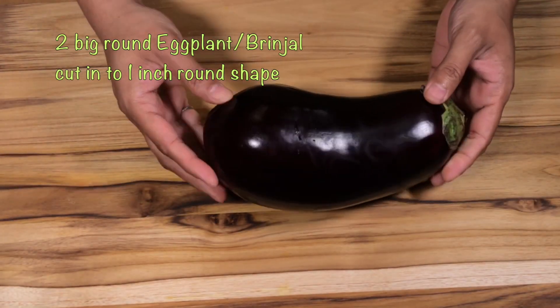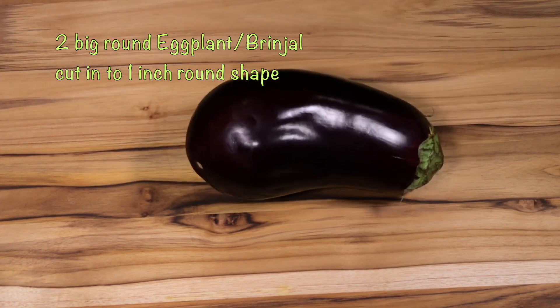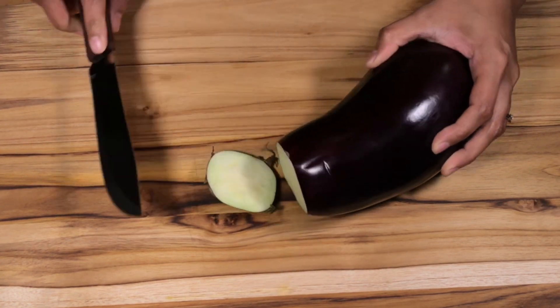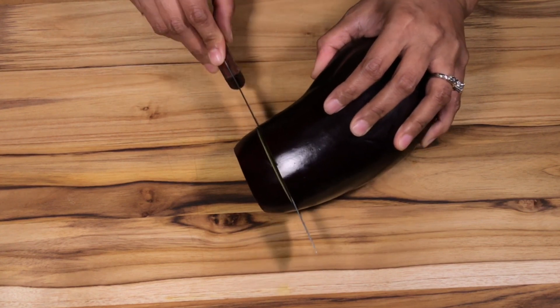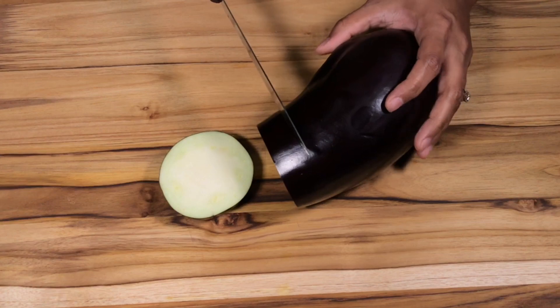We are going to prepare the eggplant. We will take the eggplant and give it a coating. The eggplant is going to be prepared. We are going to have the eggplant ready.